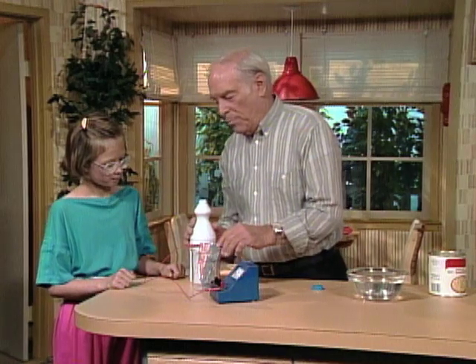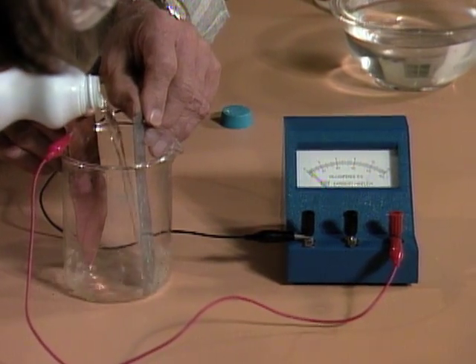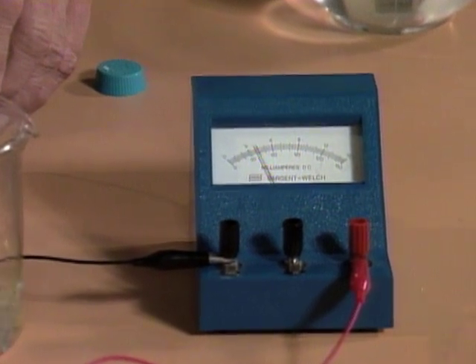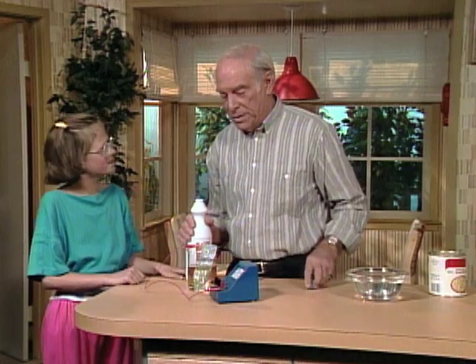I'll hold the two plates — you pour the bleach into the beaker and watch what happens to the meter. It goes up. How come? Because bleach is a base. Keep going, all the way to the end. Now, what was your question? Bleach is a base, though — how come?